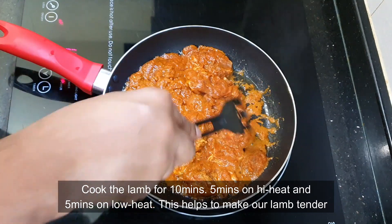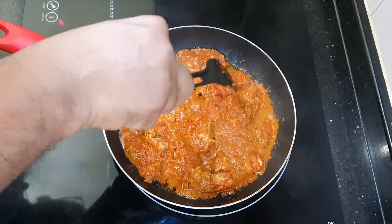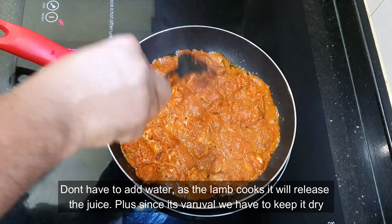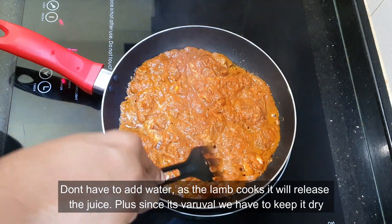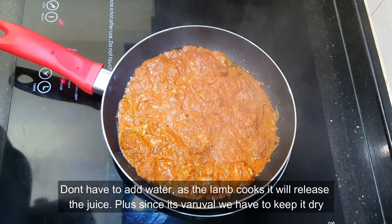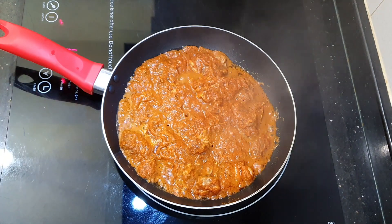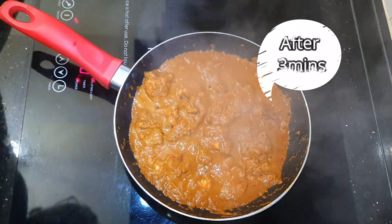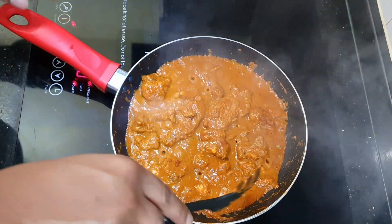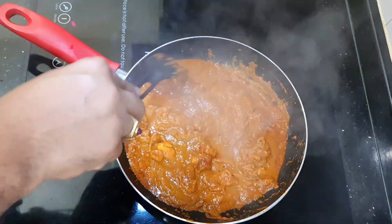The smell of the masala is so lovely. You don't need to add any water because as the lamb cooks it will release its own juices — and since this is a varuval, it has to be dry. So take note of that and let it cook for about five minutes on high heat. After about three minutes you can already see the juices forming a bit of gravy — just keep cooking until it dries up.